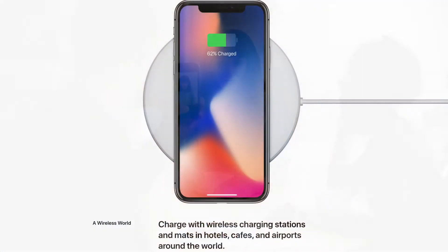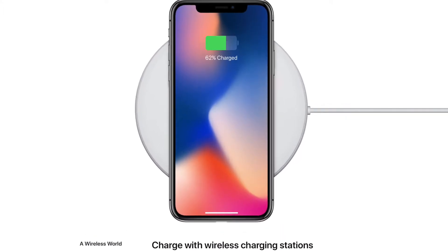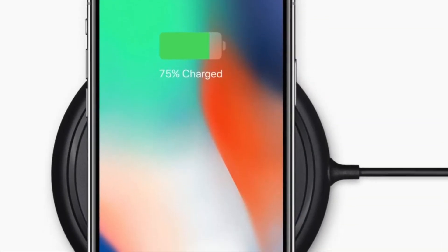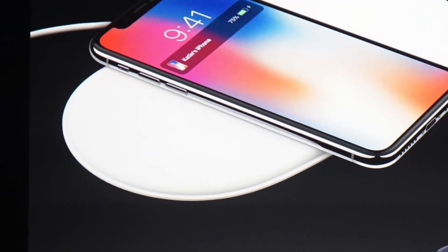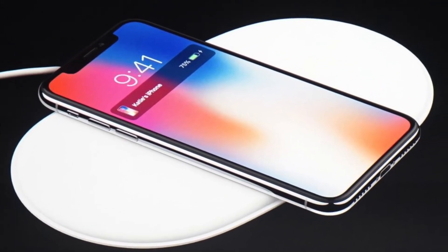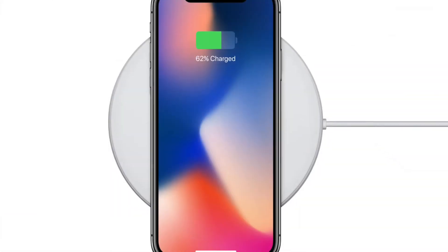One of the new features that everyone has been waiting for is the new wireless charging feature. The iPhone X, as well as the other new iPhones announced today, now support wireless charging. The wireless charging feature uses the Qi charging standard, which is already pretty widely available to our Android friends. This should speed up the adoption of wireless charging across the industry. Many cafes, hotels, and airports already offer these charging pads, so this is a major win for everyone.